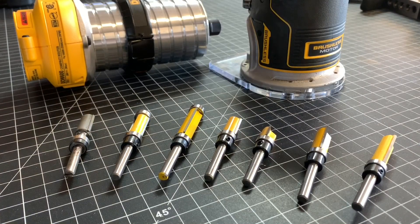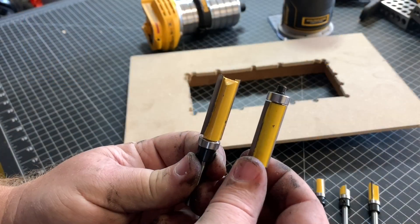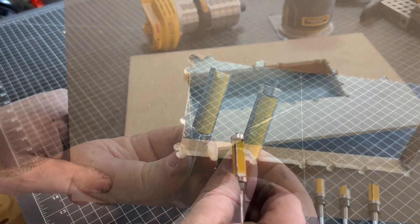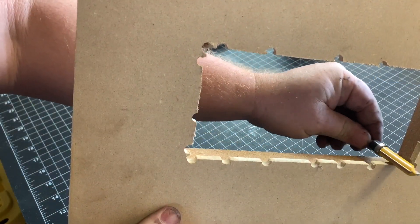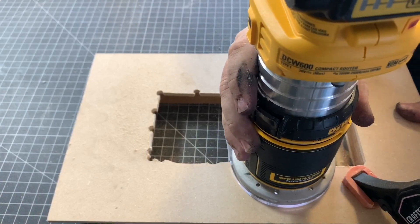To clean up the edges you need a flush trim bit. These come with either a guide bearing on the bottom or the top of the bit. Depending on how you approach the cut, one bearing type will be more preferred than the other.